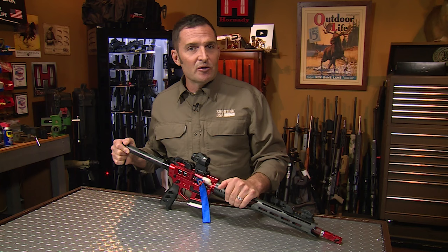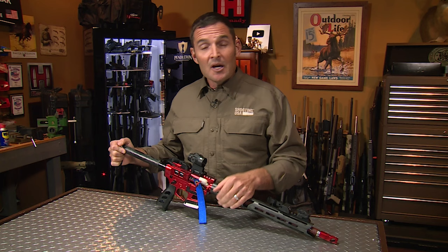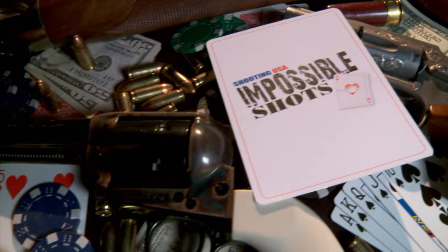Welcome again to the Shooting USA YouTube channel. We're glad you're here. An interesting factoid: some of our more popular videos see as many as 75 or 80 percent of you are not subscribed to our channel. If you like the content you're seeing, please honor us with a subscription. And if you're interested in full-length current episodes of Shooting USA after it airs on the network, there's a link in this video's description to our Vimeo channel. Now, here's the content you came to see.